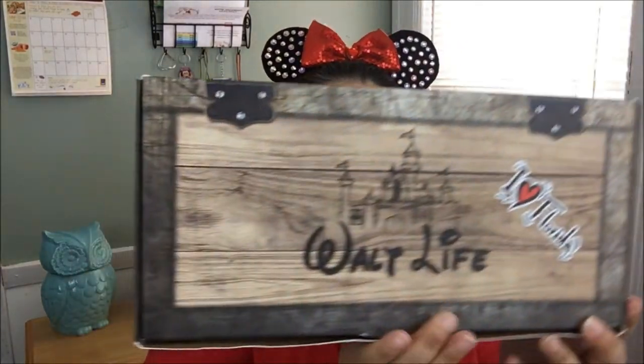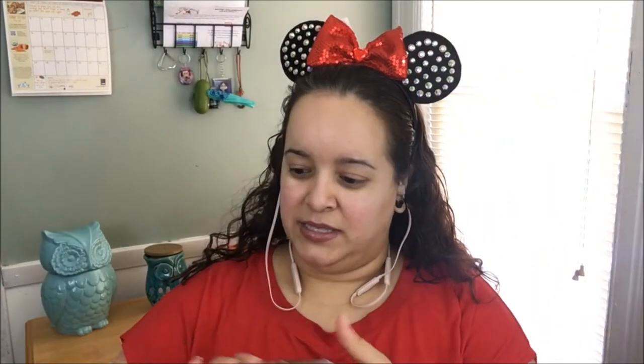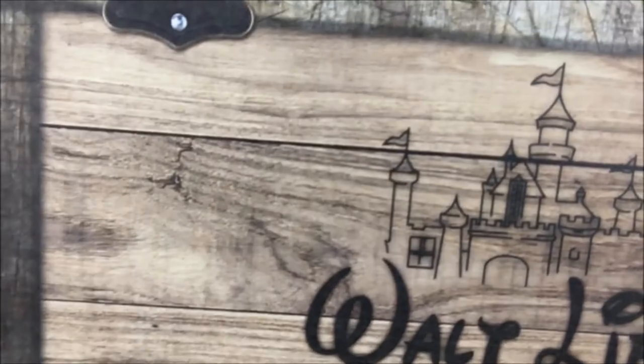Today we are doing a Waltz Life box unboxing. I started getting these boxes maybe two months ago and never did a review on them — I completely forgot, honestly. These boxes are pretty good. I love the castle on the packaging, it's so nice. When you go to their website it's so cute — when you subscribe, the curator does a video and puts your name on it when your package is being sent, which makes it feel very personal.